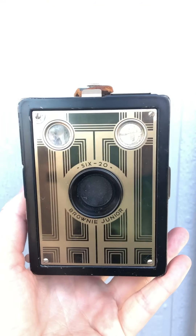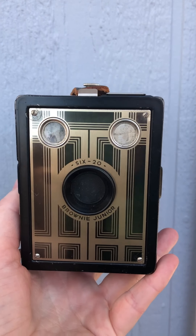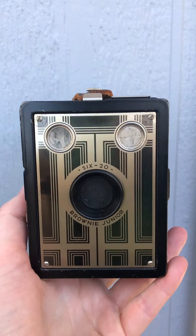Hello camera geeks! Welcome to my camera tour of the Kodak Brownie 620 Jr., which is one of the oldest cameras in my shop.